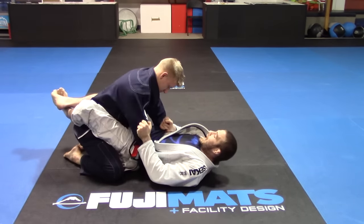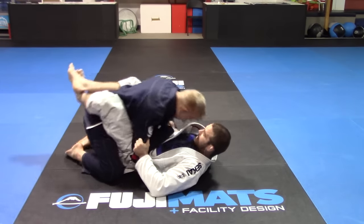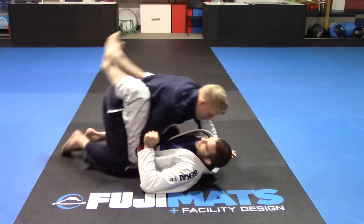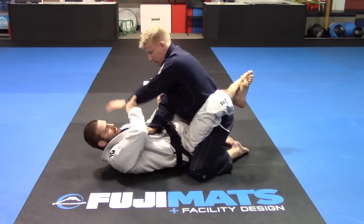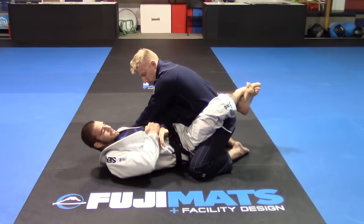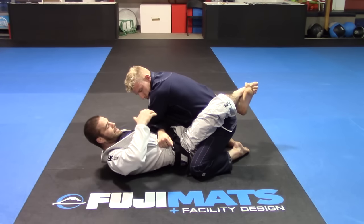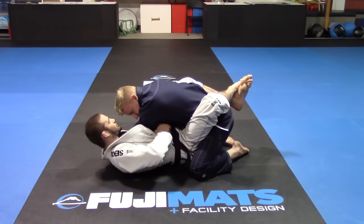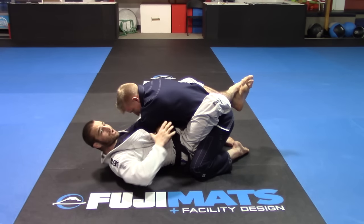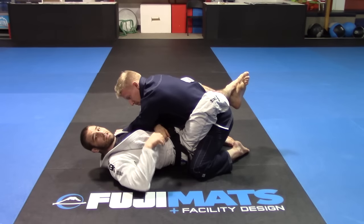So I'm here — boom, he grabs my gi. I'm pulling in nice and tight, pressing the wrist in. Let's flip to the other side so we can see that position. He's going to throw his hand over here just so you guys can see what's going on. I'm in here — boom, he grabs. All I'm doing is crunching forward, moving my gi, breaking his grip, locking his hand with my tricep, and crunching it together to finish that lock.